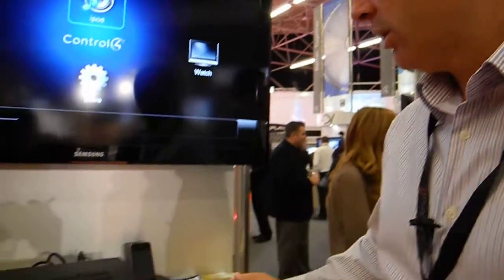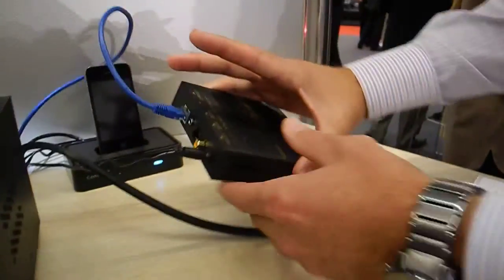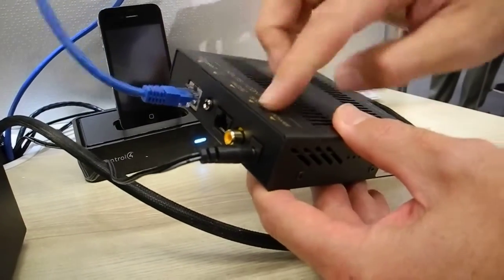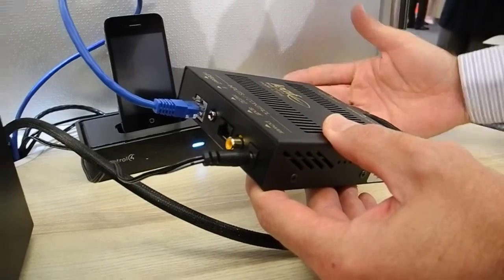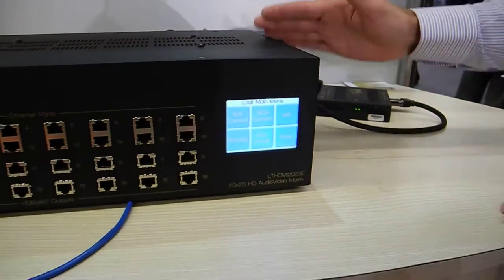In addition to that, we have 16 SPDIF inputs on the back of the unit, so you can connect another 16 audio-only sources. There's bi-directional IR, RS232, Ethernet, and we also have an SPDIF return audio channel on the breakout here. This allows you to put things like an iPod dock in the zone and send audio back to the matrix.